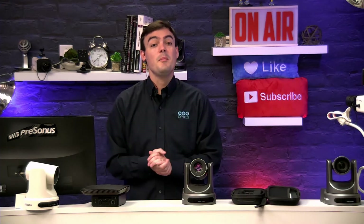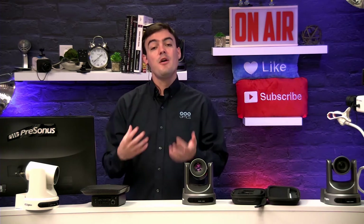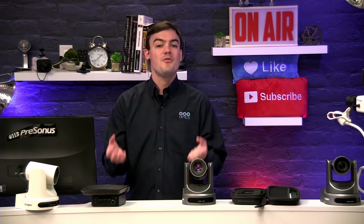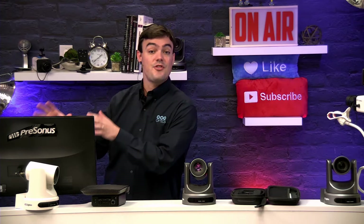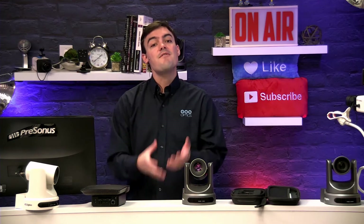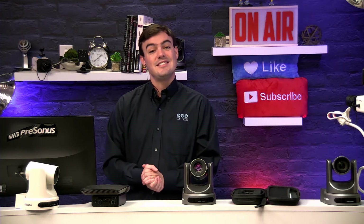Hi everyone! In this case study video we're going to be looking at Ken Richter's testimonial about video production and mobile video production — how he's been able to save pounds of cable weight by switching from traditional HD-SDI and serial cabling to a single Ethernet cable using PTZ Optics cameras and the new NDI firmware. Let's take a look at this case study.